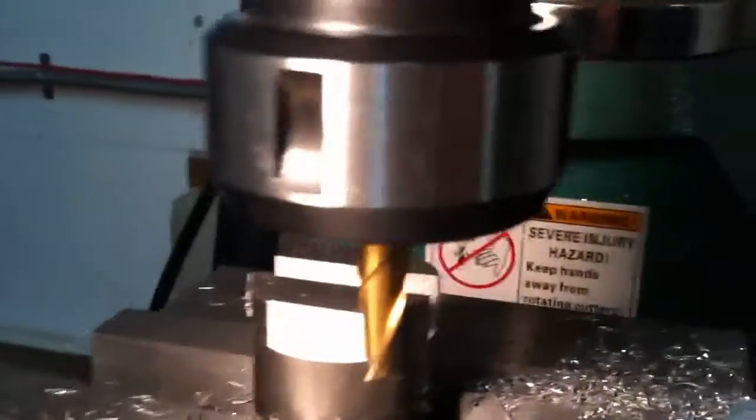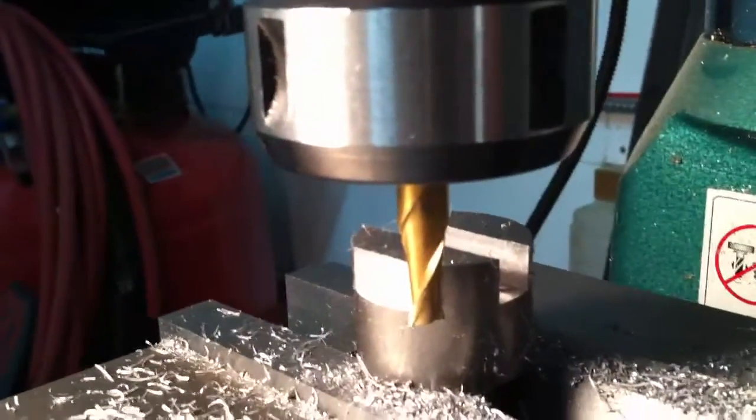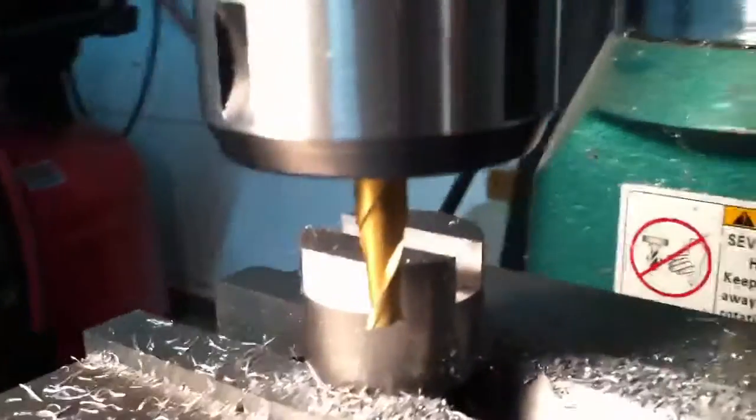Okay, so next, my next image should be showing you a finished product with set screws in.